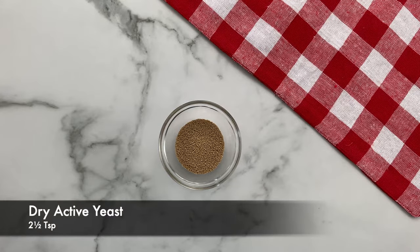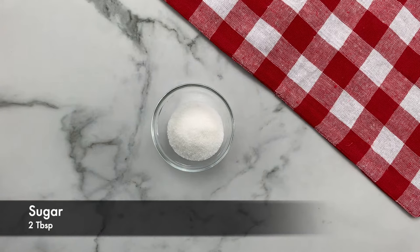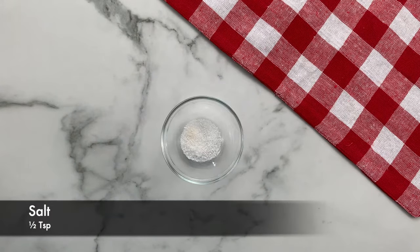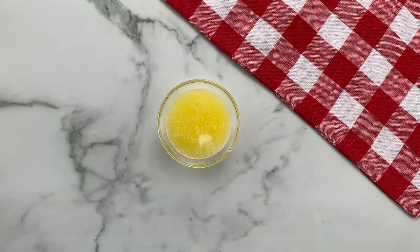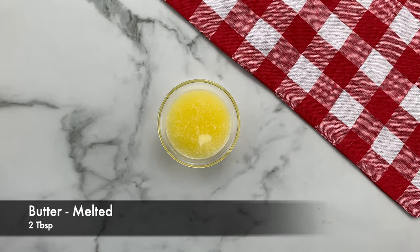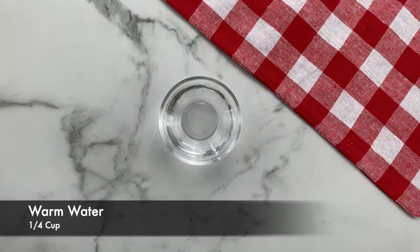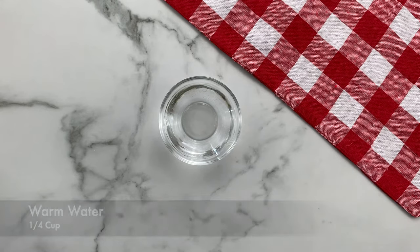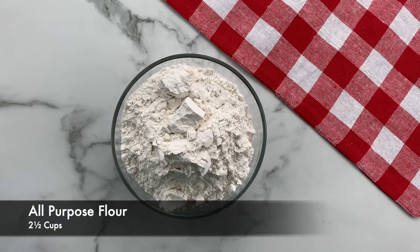You will need 2½ teaspoons of dry active yeast, 2 tablespoons of sugar, ½ teaspoon of salt, ½ teaspoon of vanilla extract, 2 tablespoons of melted butter, 1 large egg, ¼ cup of warm water, ½ cup of lukewarm milk, and 2½ cups of all-purpose flour.